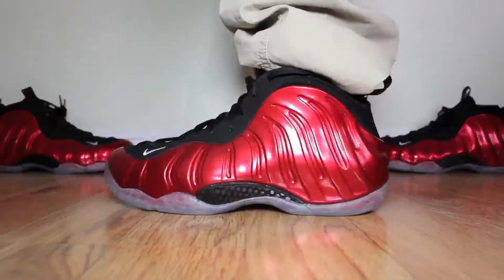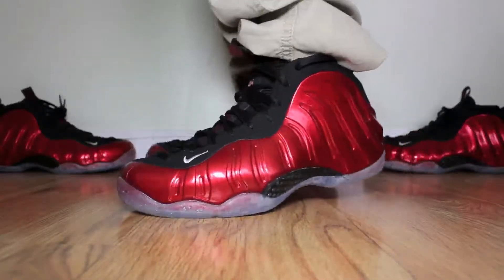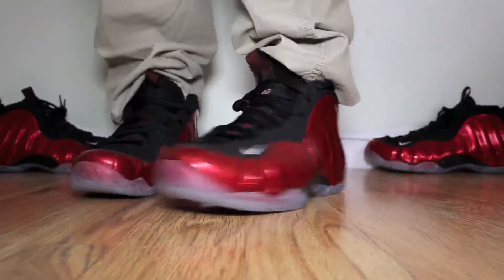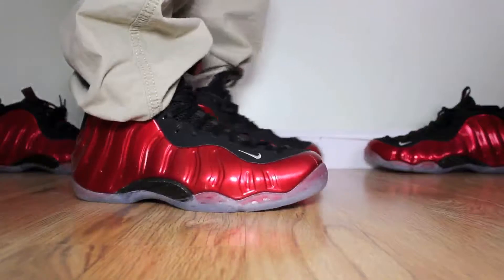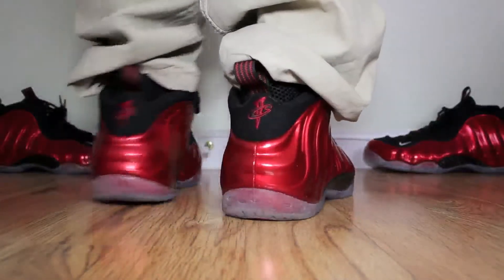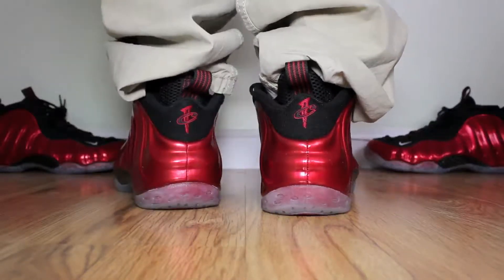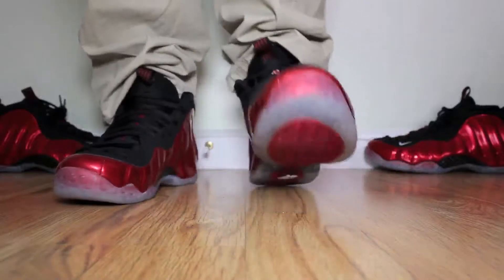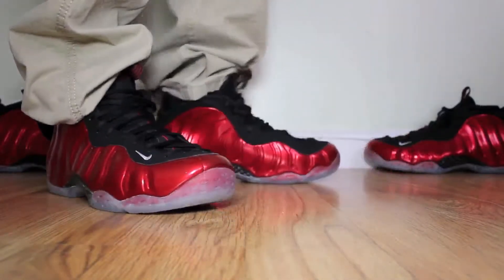Let me just show you guys how they look on feet. Alright, so this is how they look on feet. Nice, eye catching. Clear sole. These are truly one of the nicest Foamposites that I've ever seen. Classic.